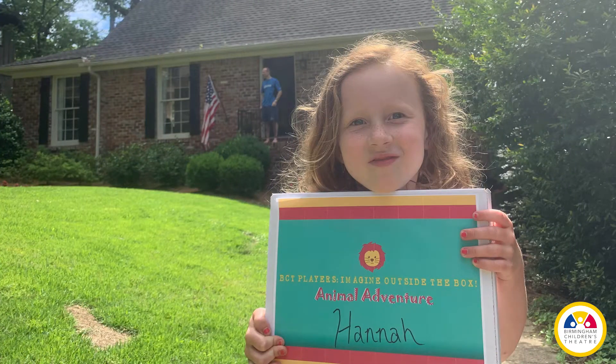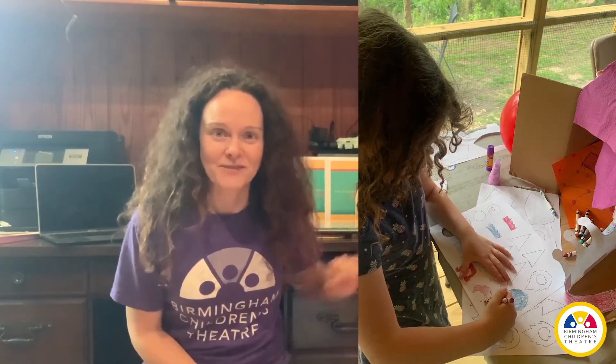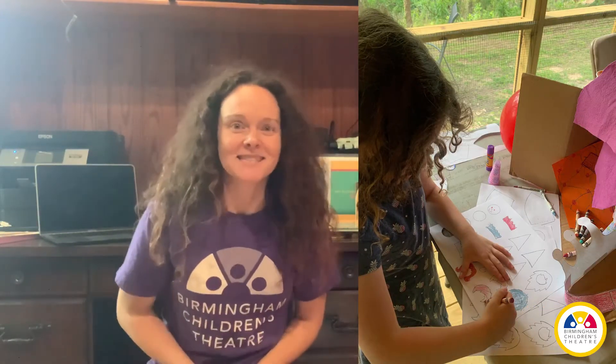Miss Becca here, and I am excited about starting another week of BCT's Imagine Outside the Box camp. I'm sitting here at my desk, surrounded by some camp boxes that need to be delivered, some wonderful storybooks, and some craft supplies, and I'm ready to sign on to my computer so I can meet with you.